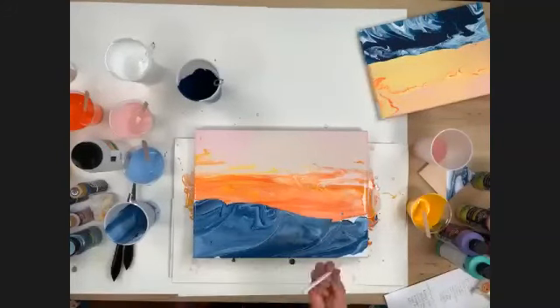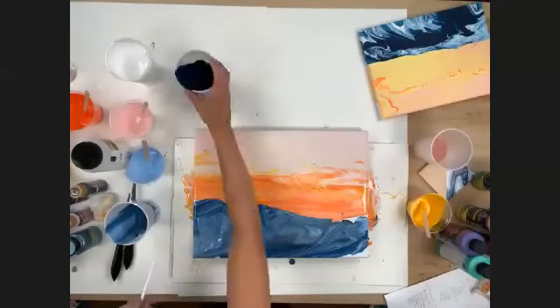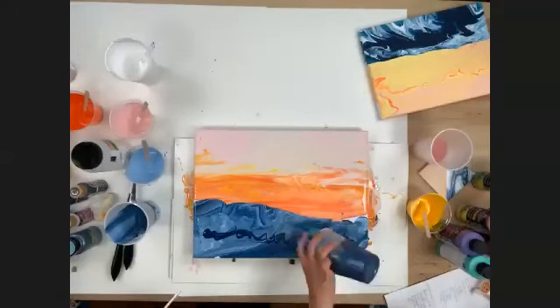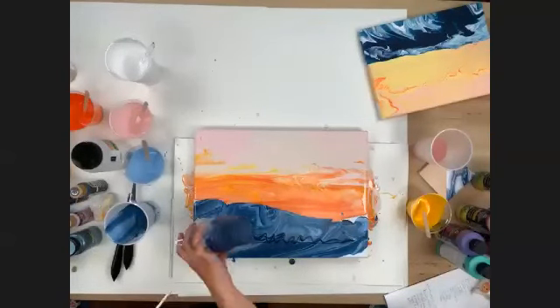I'm taking another drinking straw and I'm going to start blowing my ocean section to create waves and texture. I'm going to add a little bit of dark color here too — adding it right over the blue to create some depth and shadow in the water.